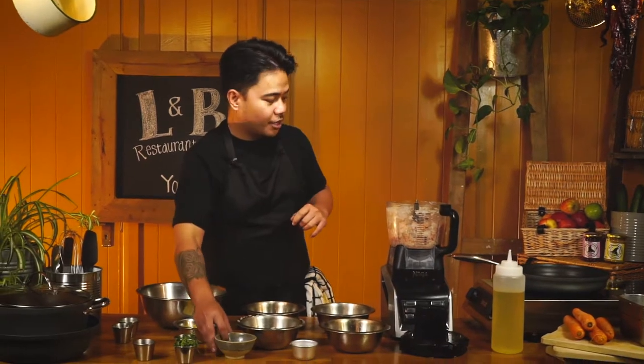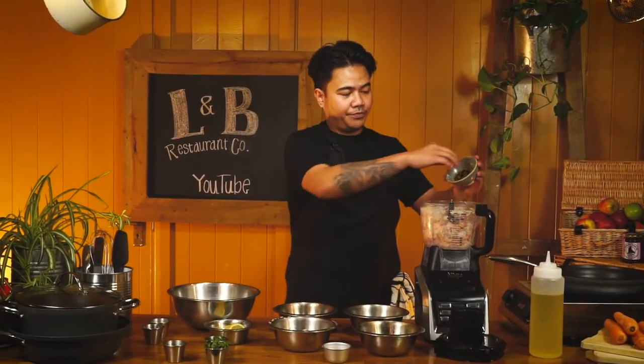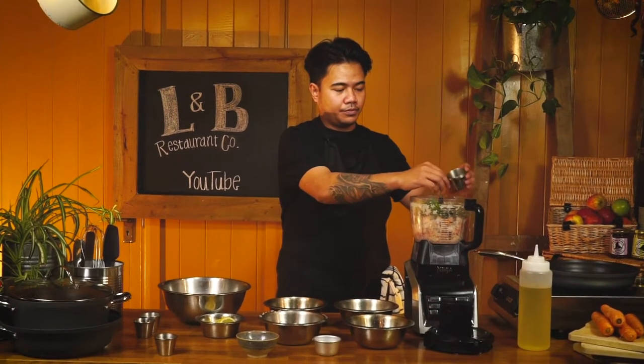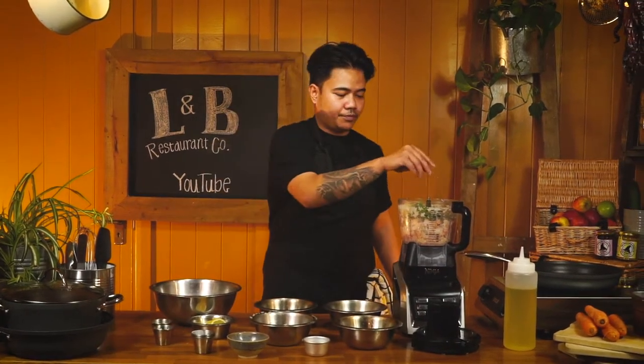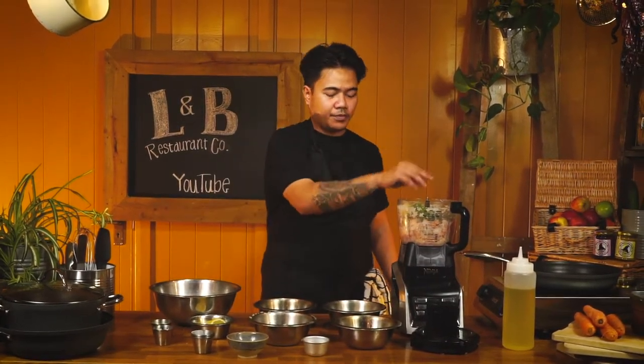Next we need to add the capers, our fresh herbs, a tablespoon of bicarb soda, seasoning, and squeeze in the lemon juice.